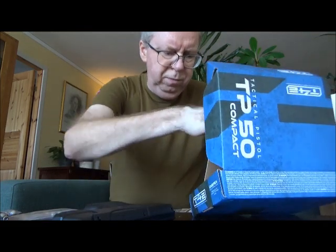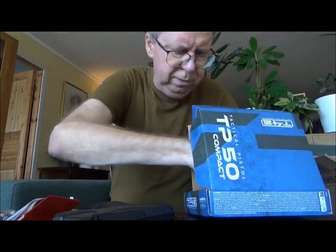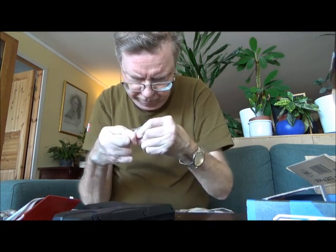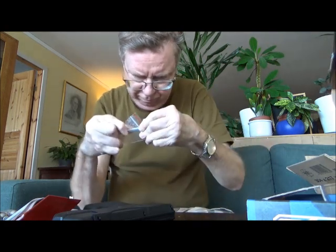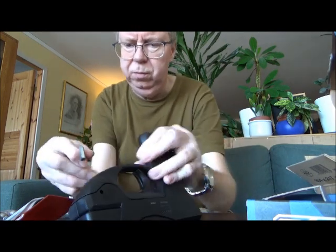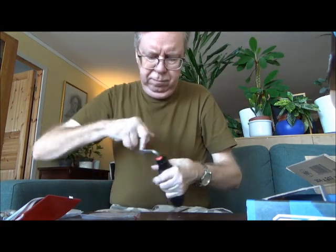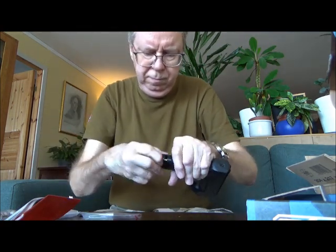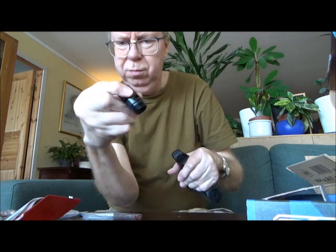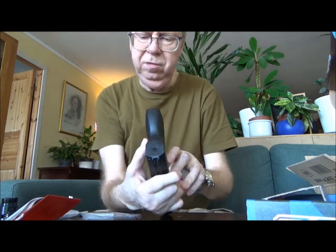Let's see inside the box. It should have a user manual — it does. And another key: a 6mm hex unlock key.